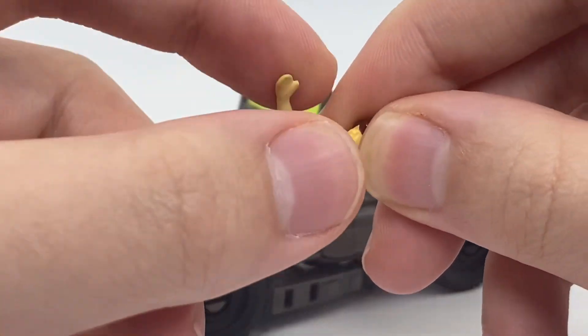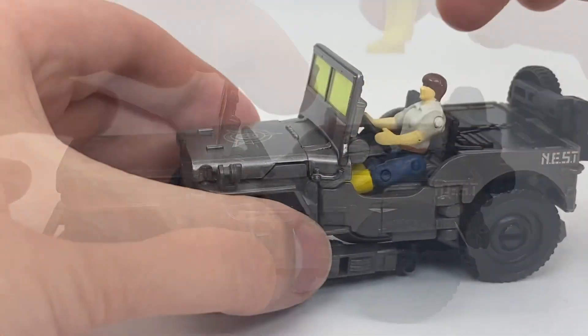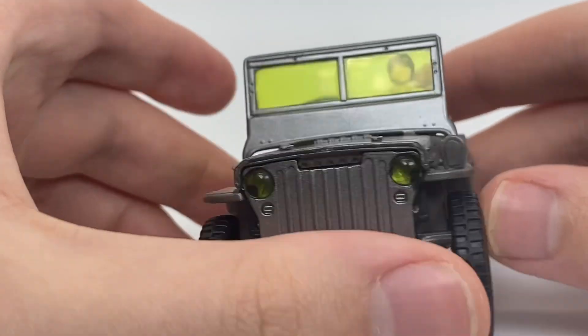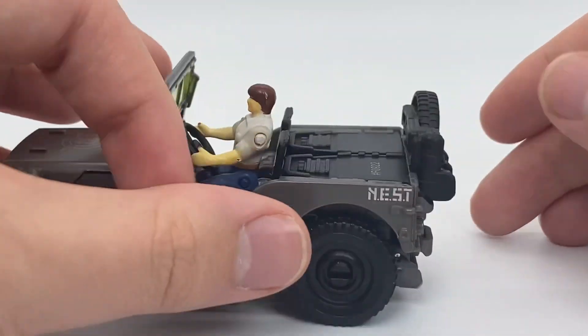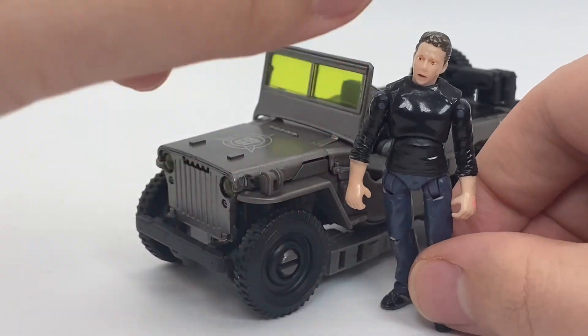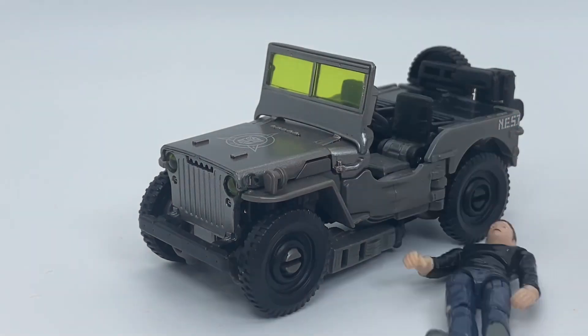I can get Masterpiece Spike to fold up here — if you can shove his feet up in the gaps, you can actually have MP10 Spike sit behind the steering wheel, and that looks pretty good. And then here he is with the Human Alliance Spike. I've had this one since I was a kid so he's not in good shape.